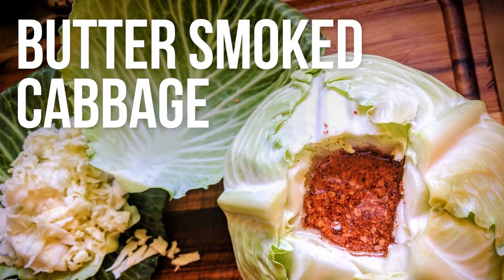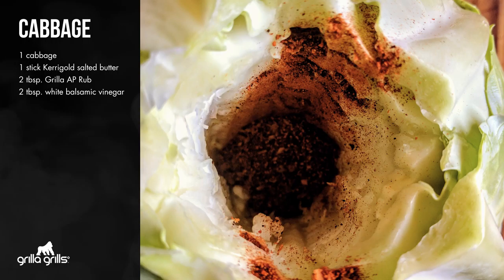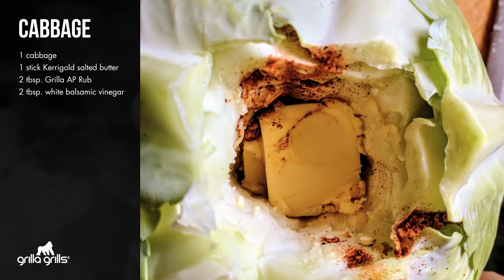Let's talk about our cabbage. All you got to do is core out the center, and you want to core that as deep as you can. It's one tablespoon of rub, about half a stick of butter — kind of shove it down in there really good.